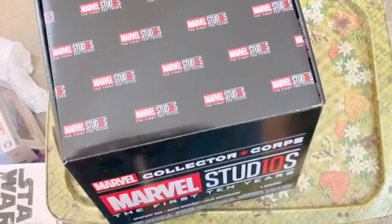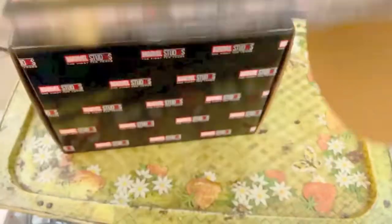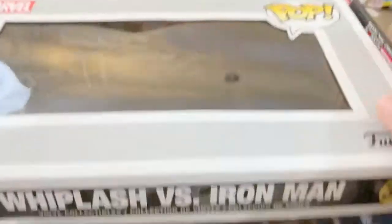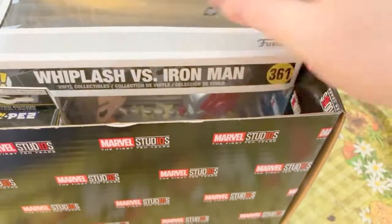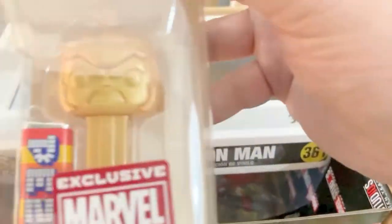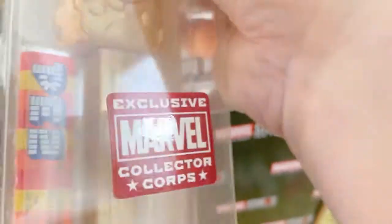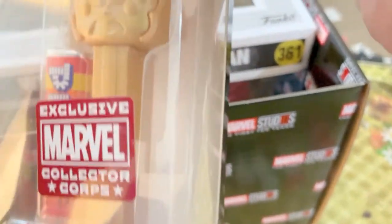You guys ready for a close-up? Let's do a close-up. There's not too much about the box — it just has the cool logo thing here from the movies. So when you open it, boom, right there! And there's the Pez dispenser — it's Hulk from Thor Ragnarok. He's got that evil grin, and there's some Pez. Fruit candy! I didn't think Hulk would have fruit candy coming out of him.